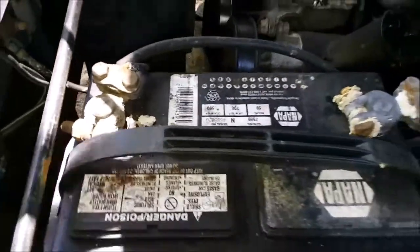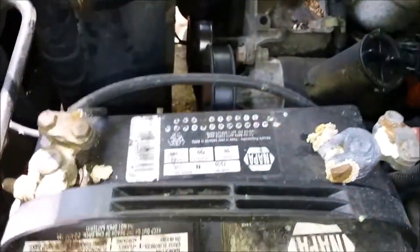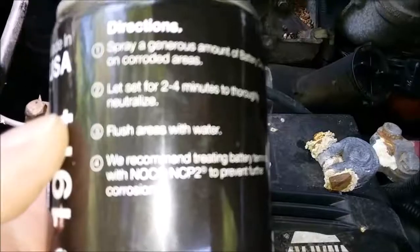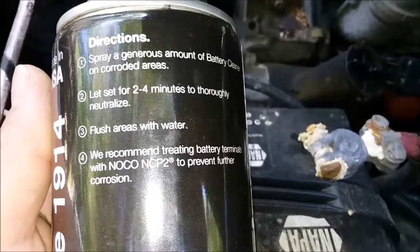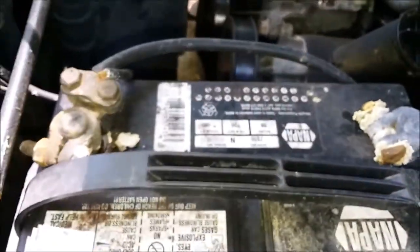I do have a wire brush, however what I'm going to do first is this here — spray a generous amount of battery cleaner on corroded areas, let it stand for two to four minutes, then thoroughly flush with water. But I'm going to do a little bit of cleaning first just to get the excess off.